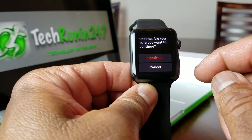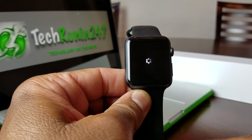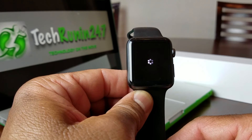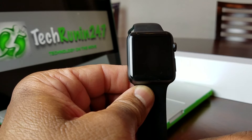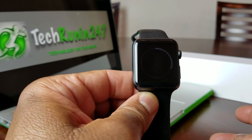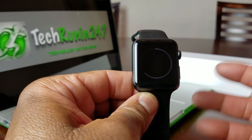Go ahead and hit Continue. As you see here, it's working and trying to reset the watch. You know the reset process has been completed when you get to the screen that says English. Then you choose your country and start to put in the other information.